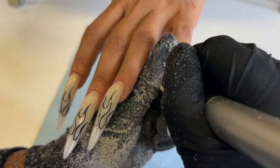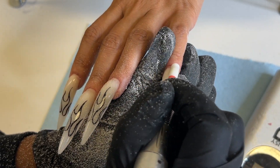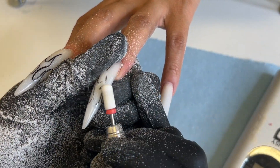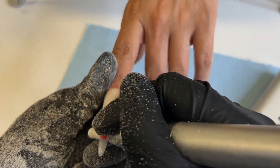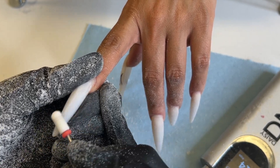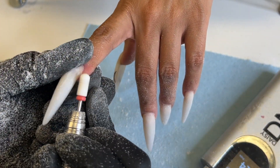Don't worry girl, I got you. So for a minute I actually stopped doing fill-ins because it became an issue changing the design, and y'all know your girl works with colored acrylic mostly, but now that everybody has kind of transitioned into getting nail art it has made it a little bit easier. Long story short I'm finna show y'all what you gotta do.